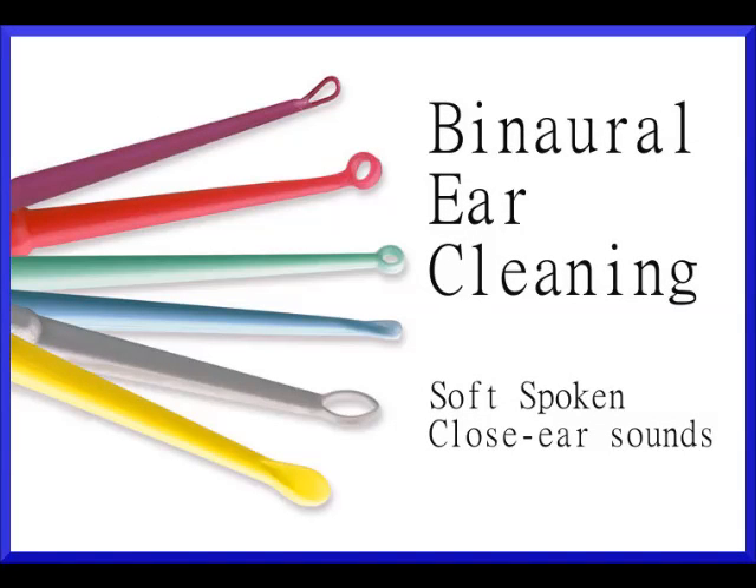Hey there, good to see you again. It looks like, according to your chart, you are in because you're having a little bit of hearing loss. Okay, well, it's not a problem. Let me just start right off here and take a look inside your ears, find out what the problem is. I have a good idea of what it is, but it's always good to check.